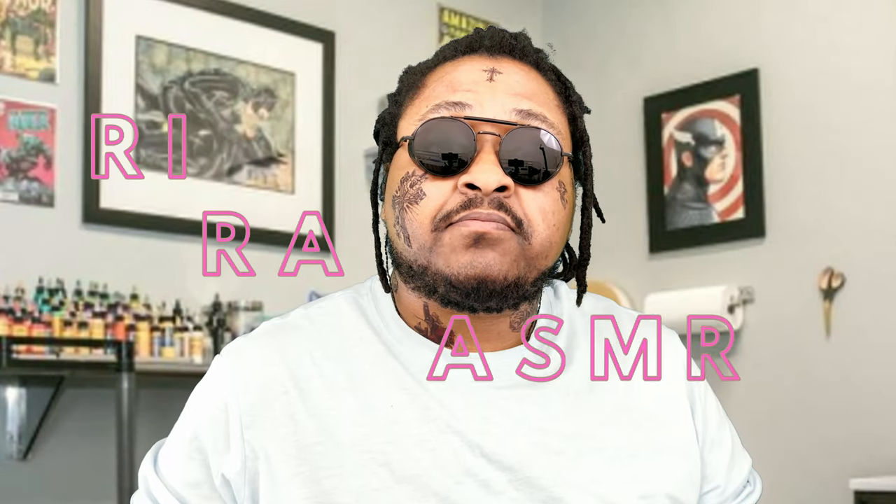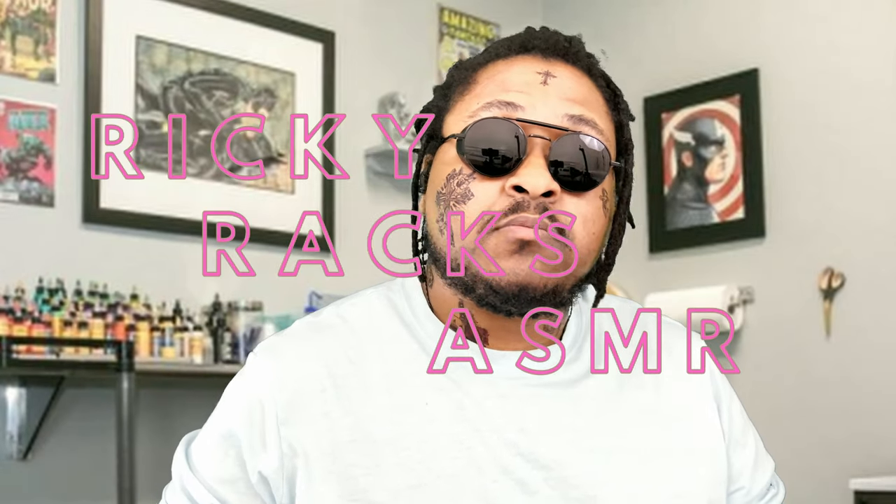Why, welcome! How are you today? Good, good. Well, my name is Ricky, welcome to my tattoo parlor. I suppose you're here to get a tat — gonna get tatted up, huh? Look at you, all right!